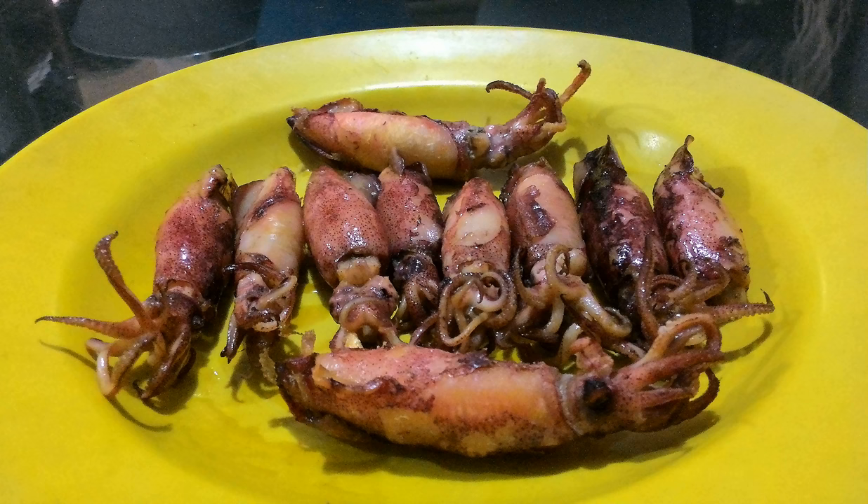Salted squid is commonly found in coastal Asian countries, especially Indonesia, Malaysia, Thailand, Vietnam, Hong Kong, southern China, South Korea, and Japan. The squid meat is washed with dilute brine or seawater to wash off contaminants on the surface, and draining is followed with salting.